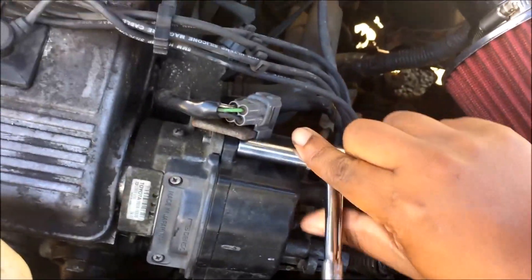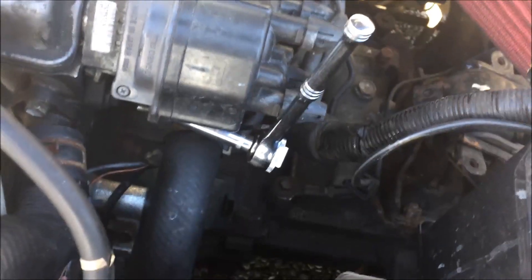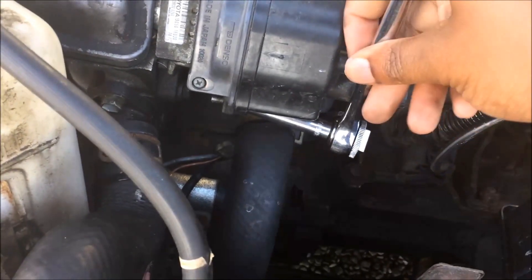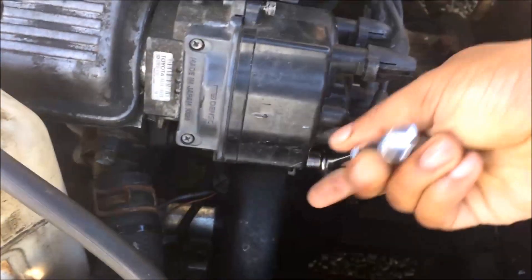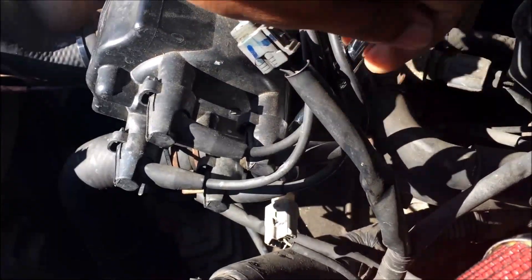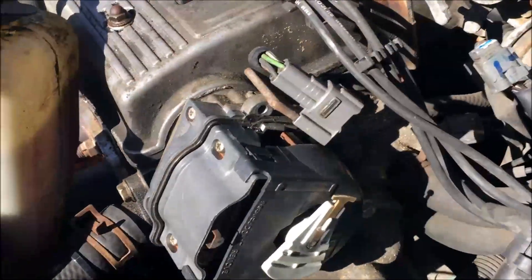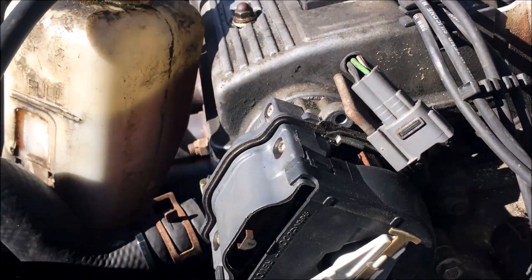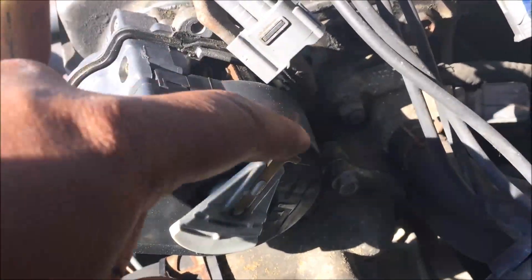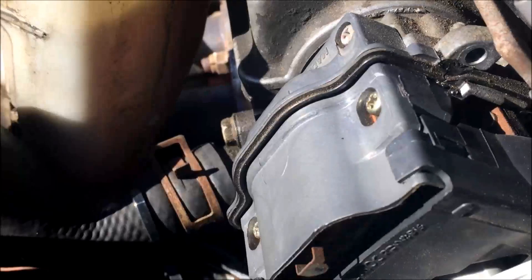Turn towards the distributor — that goes for the same for all of them. There's one right here; never force this, keep in mind that it's plastic. Now we're onto the ignition rotor. This cover has to come off, and this right here — it's really easy, it only goes on one way, you just pull it off.